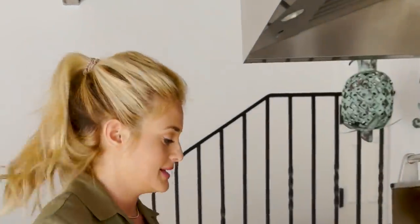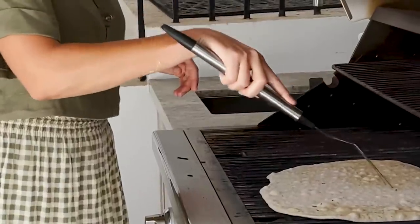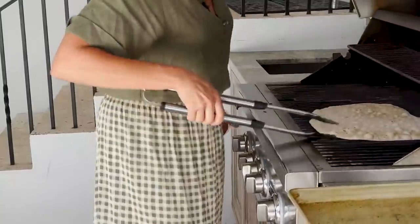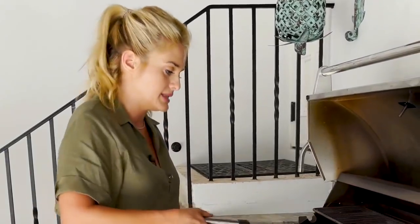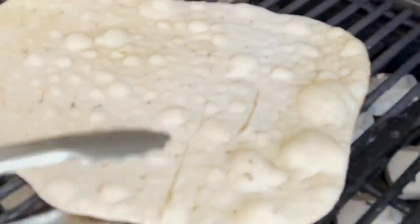Grease side down onto the grate and watch it closely — this is going to take like two to three minutes. If your dough starts bubbling and you don't want that, just go ahead and give the dough a few pricks and that will stop it from bubbling up. Or if you like the bubbles, embrace the bubbles! We're only cooking it partway on this side because we're going to top it and finish the cooking on the other side, so don't let it go too long.